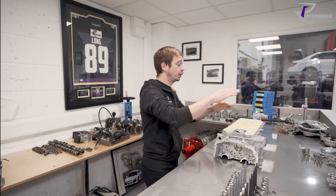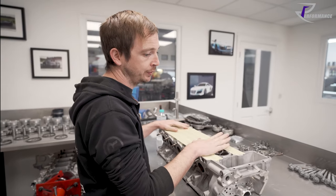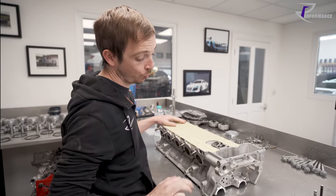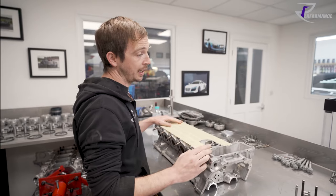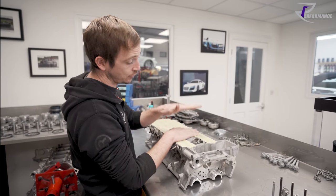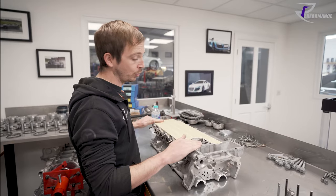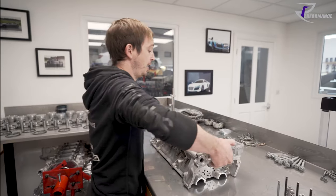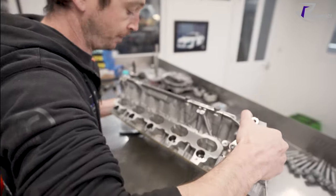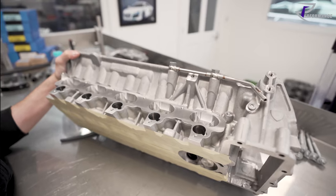So this is a 5.2 Gen 2 head, which is different from a Gen 1. There is one major difference I'm not going to give away, but it's pretty significant from Gen 1 to Gen 2 heads - Gen 1 R8 V10 and Gallardo to Gen 2 R8 V10 and Huracan. The other differences are the intake ports look completely different. Before they were natural cast and now they're CNC'd.